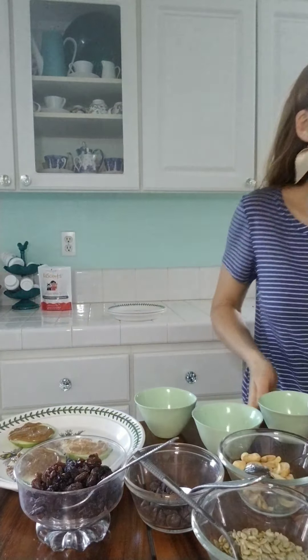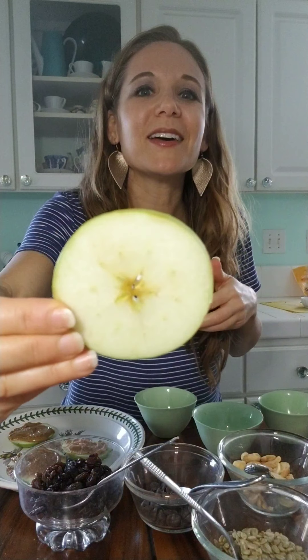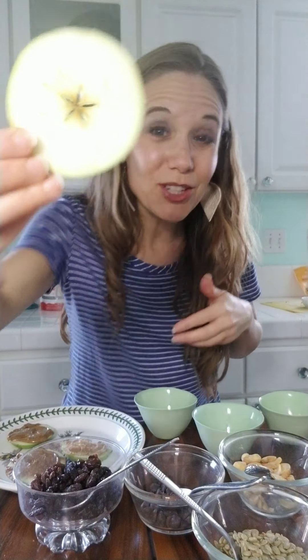Let me get an apple to show you. You can use whatever apples you have. If you don't have an apple, try a pear, banana, or any fruit. Slice it this way, and there's something really fun that you get to see inside of an apple — it's a shape. Look at it. You see that? A star! There's a star when you cut it horizontally.